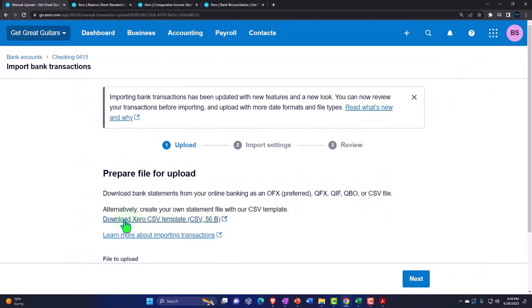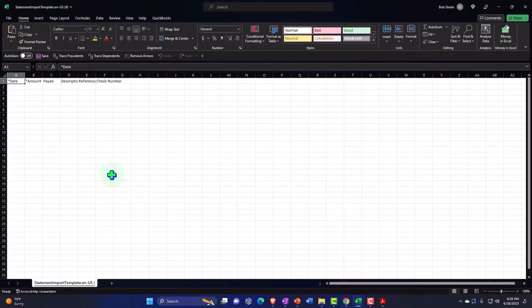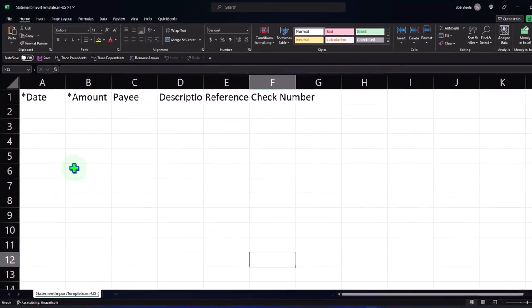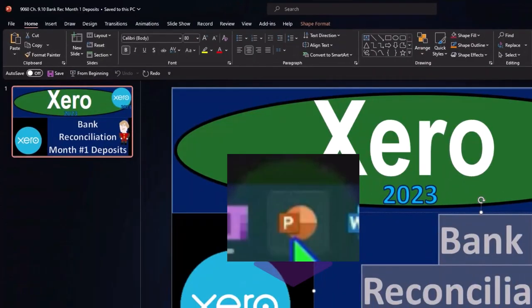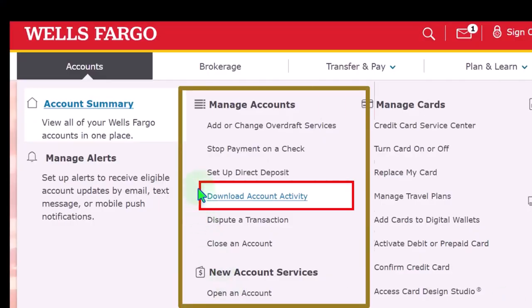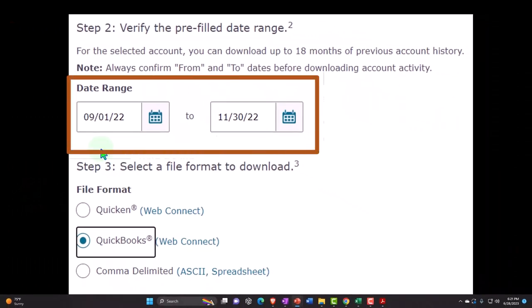If you look at their file here, just to take a look at it — if you were to import your information from the bank, these are the data fields you can have. You might actually try that. You can go into your bank even if you don't have bank feeds turned on. For example, in Wells Fargo there's usually a section where you can download account activity, choosing the date range you want — in this case, just for the month of January.